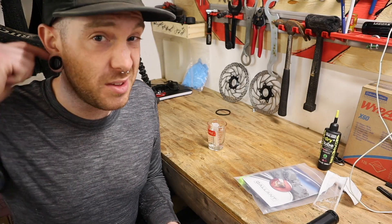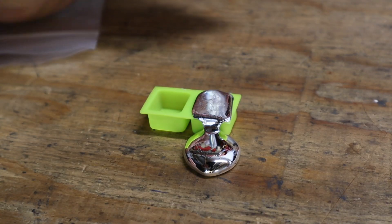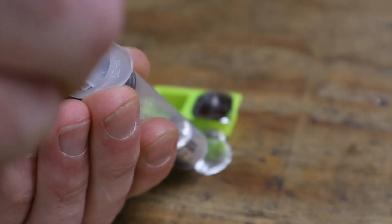Then we'll have a crappy GT Outpost frame set with a pierced hole in the seat tube that we can do something fun with at some point. This is now liquid — it wasn't before. It pours pretty quick. Let's go wreak some havoc on some stubborn stuck aluminum seat posts in a steel frame. This is important: it needs to be a steel frame, because if you do this in an aluminum frame, it will eat your frame. Steel frame only.